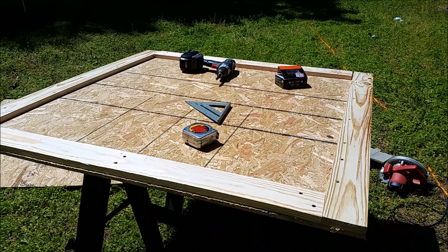I left about an inch on each end, but anyway it gives it enough hopefully for clearance. And I'm going to get this board cut right here.